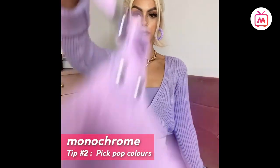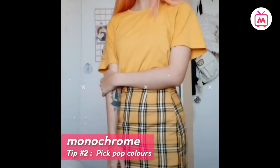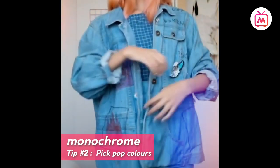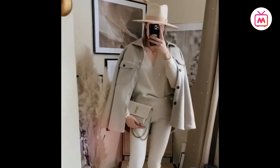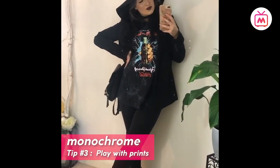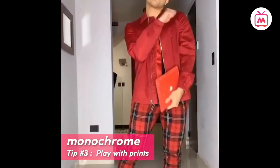Tip number two: pick pop colors. Monochrome does not have to be boring — pick the same color from head to toe, but go for pastels and neons in the summer and darker, deeper hues such as warm brown and burgundy for the winter months.